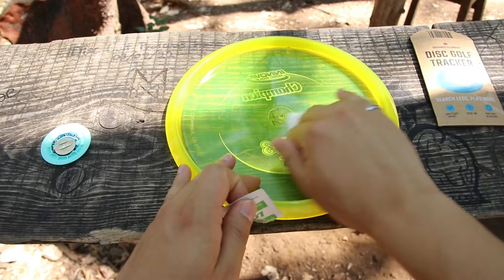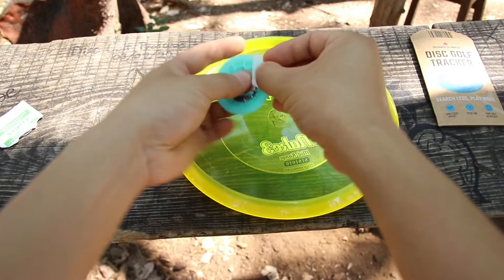Now you can grab your disc and clean the center with the included wipe. It doesn't hurt to clean the underside of the tracker as well.